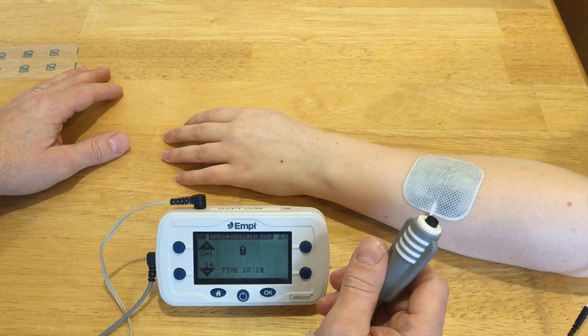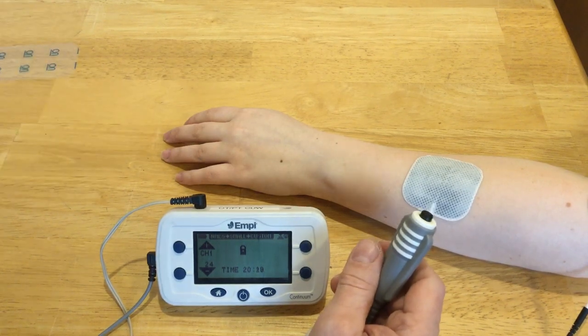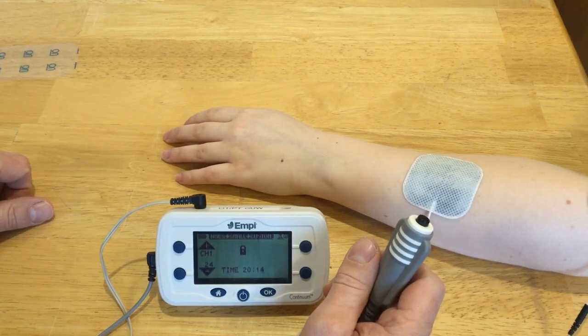This is a situation where you might do it in the arm. In the leg, it's typically done with foot drop. If somebody can't dorsiflex their foot very well, they may have a heel switch in their shoe — when they heel strike, it stimulates them to dorsiflex so they don't catch their toe.